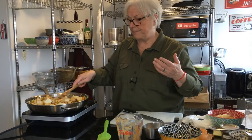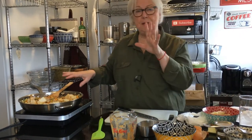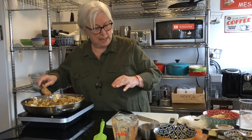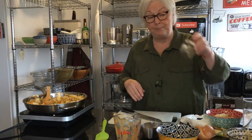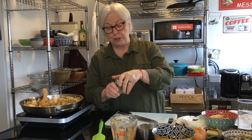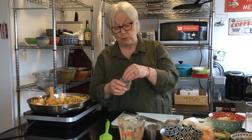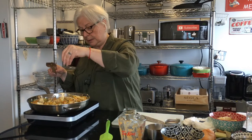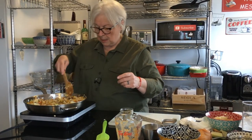By the way, I forgot to mention — you'll want to preheat your oven to 350°F beforehand so it's ready to go. Next is thyme. You can use fresh thyme; I didn't have any so I have dried. For fresh thyme you want about a half a teaspoon, or a quarter teaspoon of dried thyme — I'm just going to eyeball it and put that in there. Let me turn this up a bit to get it going.